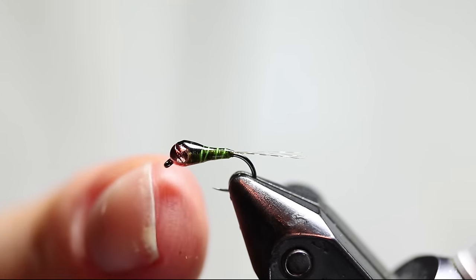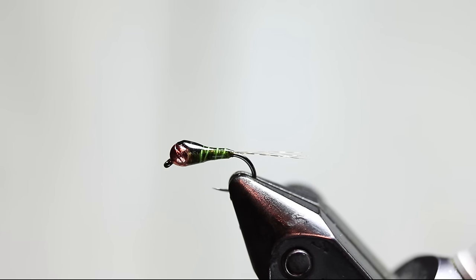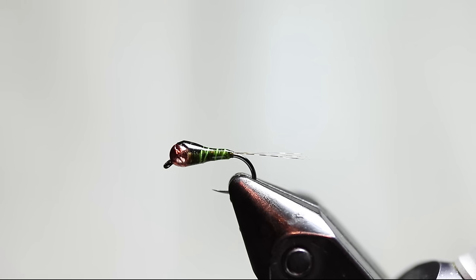I'm going to be tying the Pleva Perdigon nymph, which is a great little mayfly imitation any time you have a small mayfly around like a Baetis or a PMD. You can choose whatever color scheme imitates your local bugs. I was introduced to this fly in Bosnia this year. It's actually a Spanish fly in origin, but our guides in Bosnia for the World Fly Fishing Championship — Renato and Jovo — showed me this fly, and I saw it quite a few times in fly shops in the region as well, so it's quite common there. It worked really well on the Pleva River during the championship for me.